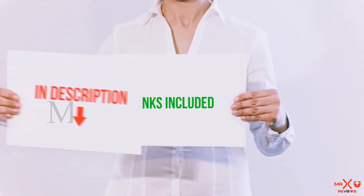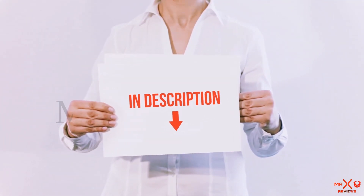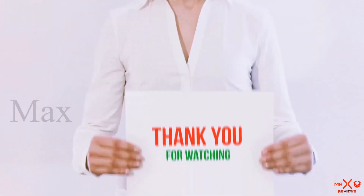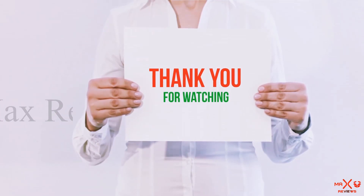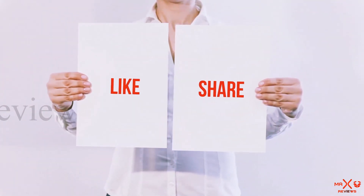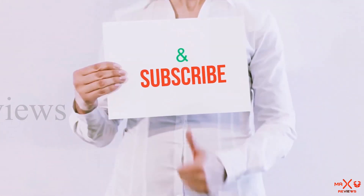All of these items are available on Amazon. I have included all the links in the description. You can check out the links for more information and the latest price. Guys, thank you for watching. If you like this video, please hit the like button, share with your friends, and be sure to subscribe.